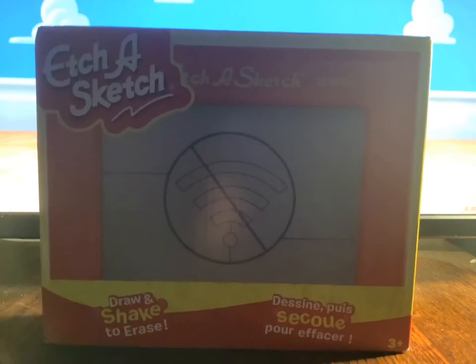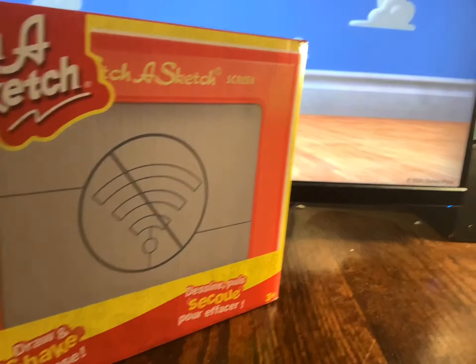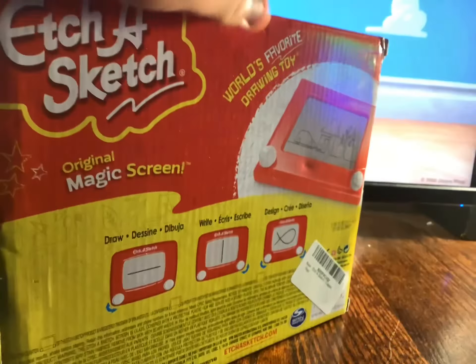Hey guys, it's Aiden back again with another Unboxing Toy Reviews. We got this Toy Story Etch-a-Sketch — it's a different Etch-a-Sketch, not from the Toy Story kind, but just to give it a news report that it is from Toy Story. It finally came in the mail, so we're gonna unbox it and get a review of it.